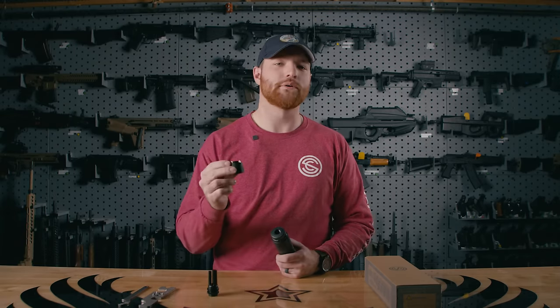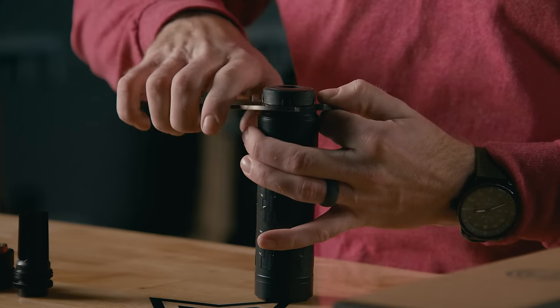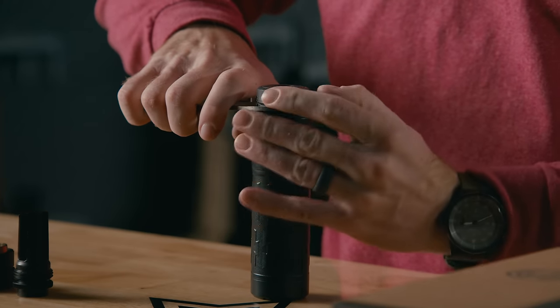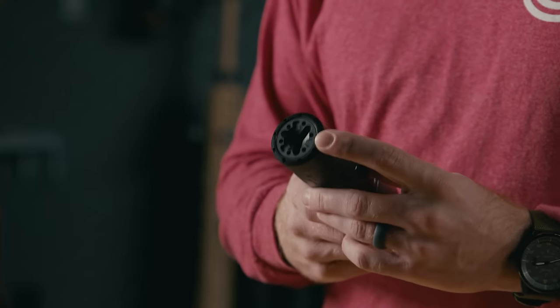Once the Charlie ASR mount is removed, we can tighten down our Charlie direct thread mount using the exact same procedure and tools that we saw earlier when we were confirming that our Charlie ASR mount was tight. The Velos LBP ships with our inverted flash hider front cap installed.